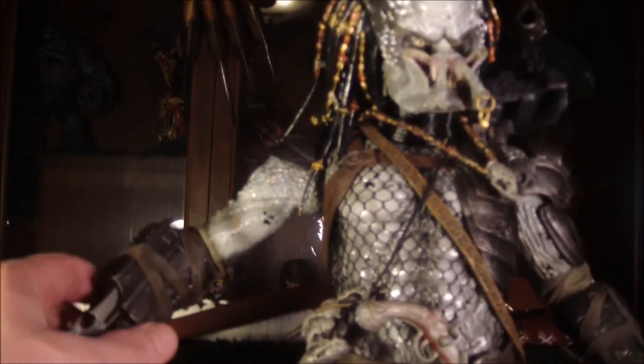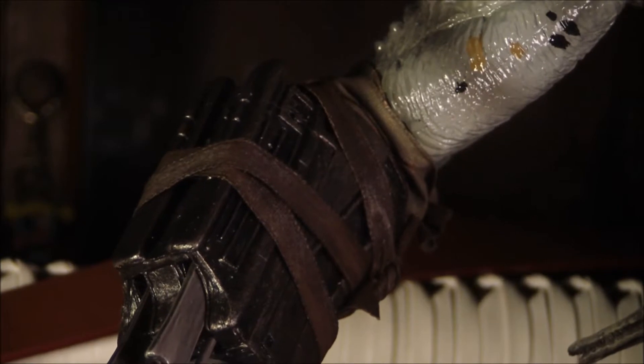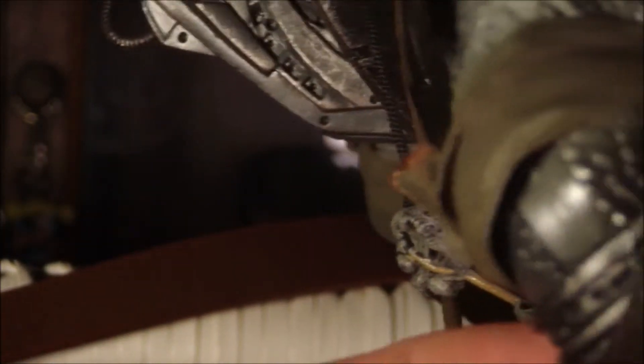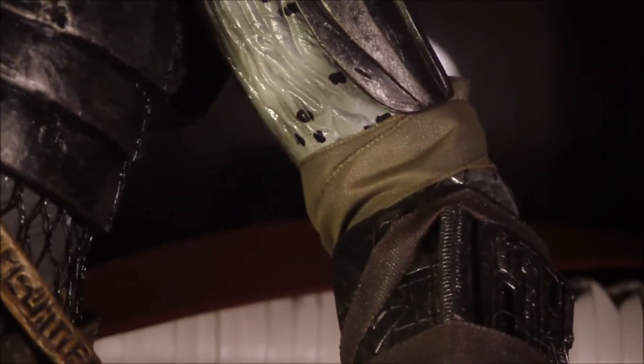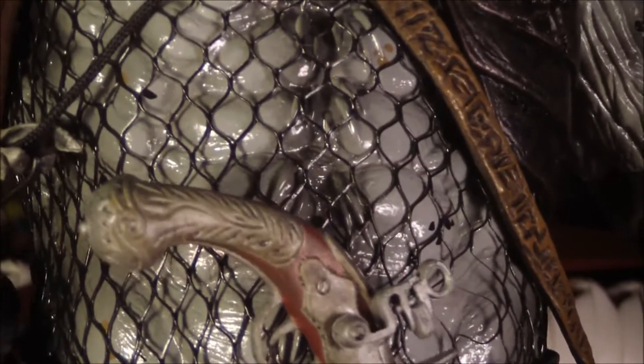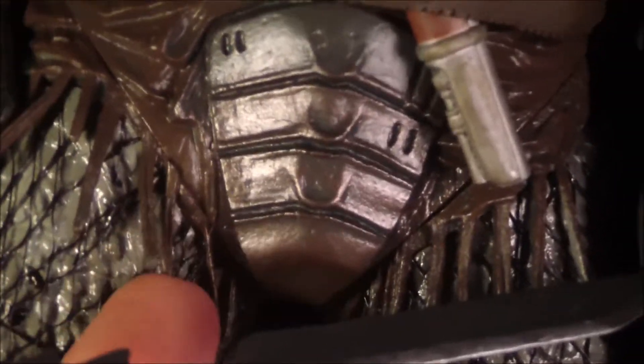They did something a little differently here: they put real straps onto his arm. On the regular 7-inch version these were sculpted on, but here it's an actual separate strap wrapped around there — I like that, that's pretty sweet. On his elbows there are straps too, made of real cloth. Same with the other arm — it's got elbow straps tied on there, and the ones wrapped around the arm piece. It's cool, and there are little frayed things coming off his Predator undies.